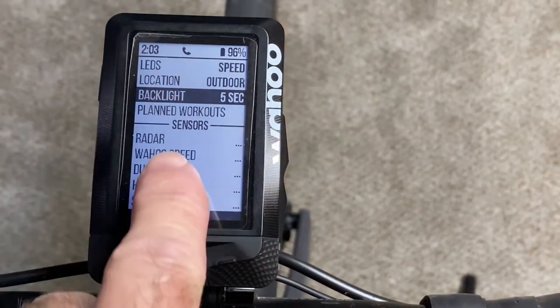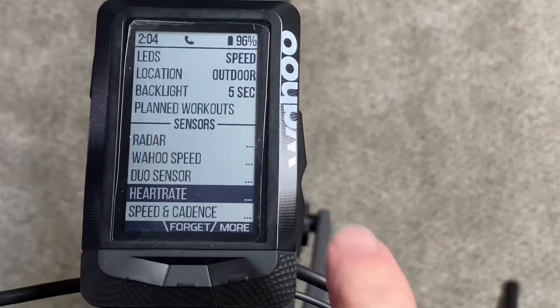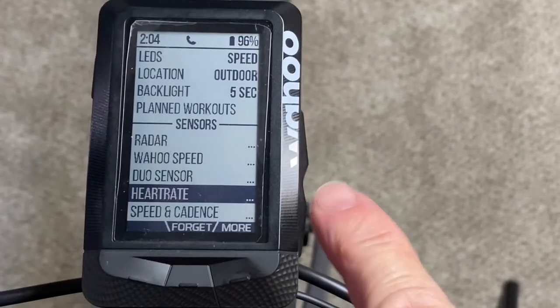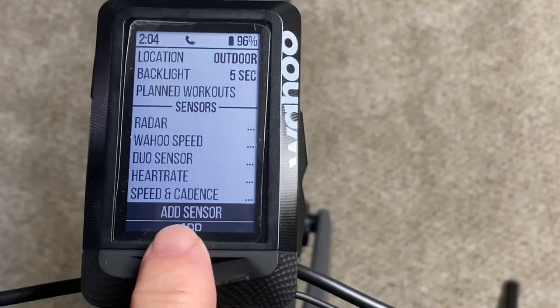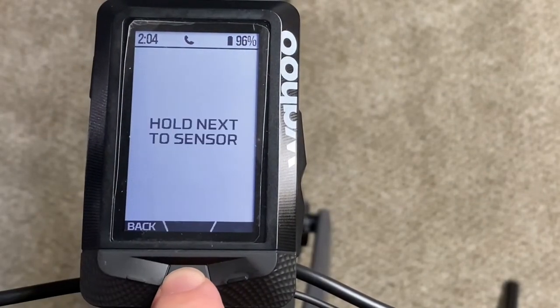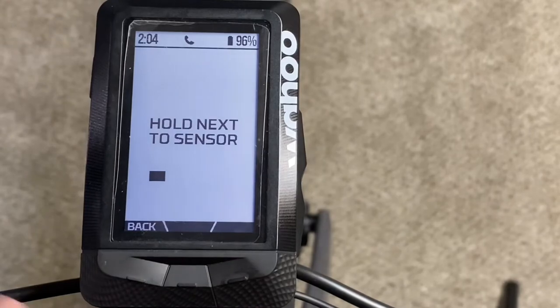Press the menu button and then we're going to scroll down using the scroll buttons. Scroll all the way down to 'Add Sensor' and press add. Now it's going to scan for sensors in the area.